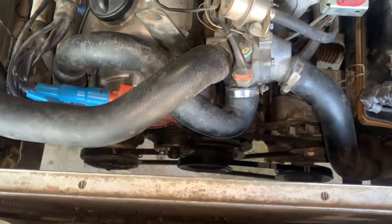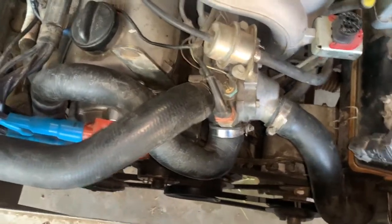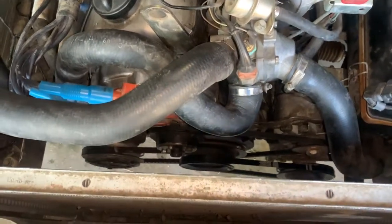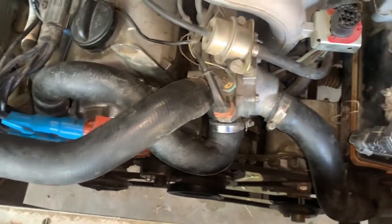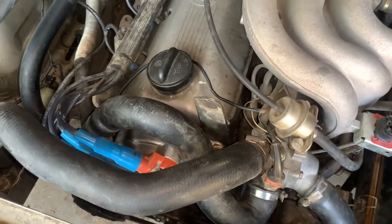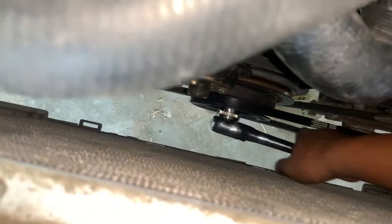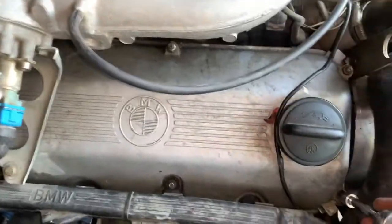After you remove the fan clutch and the fan shroud, you want to spin the engine. See how it gives you a lot more room? You want to spin the engine clockwise.